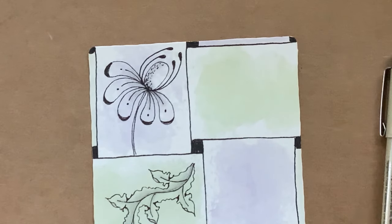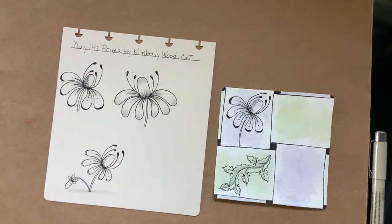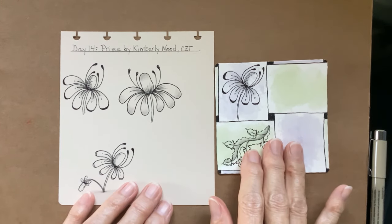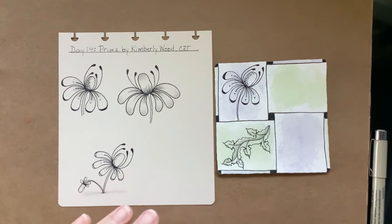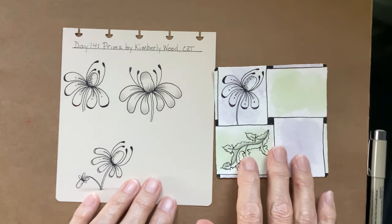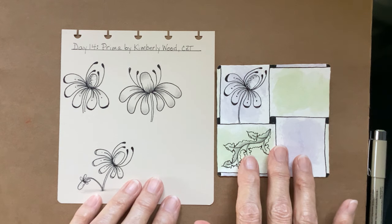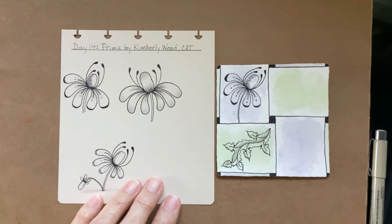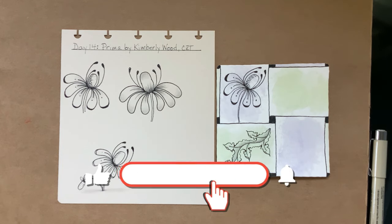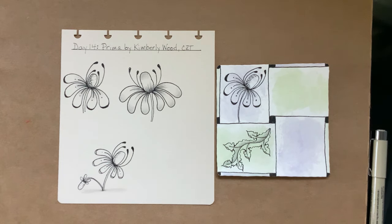That was quick and easy. That was Prima for Day 14 by Kimberly Wood. I might have to put that one on the front of my sketchbook. Thank you for joining me — I hope you're having fun. It's good to have Inktober here again because it brings the whole community together. It's a challenge for everyone. Please hit the like button if you enjoyed this, share it with your friends, and come back again tomorrow. Thank you, I'll see you later. Bye.